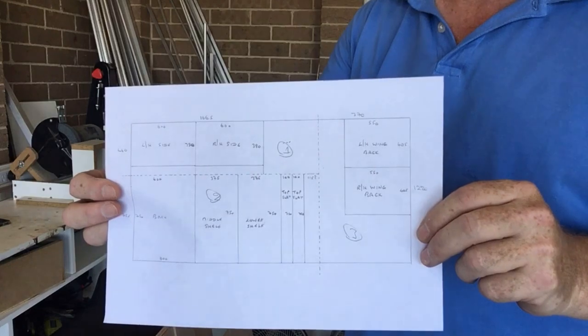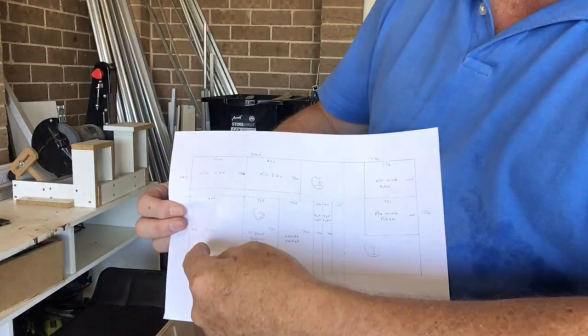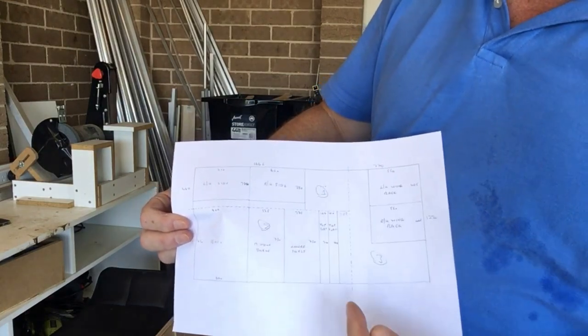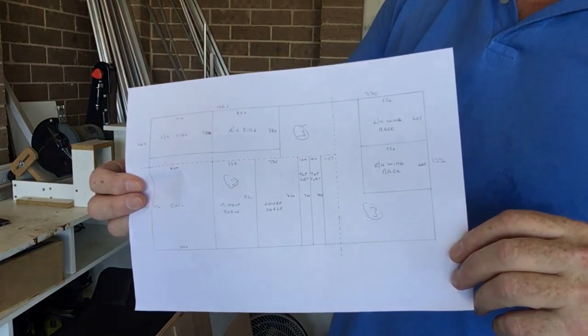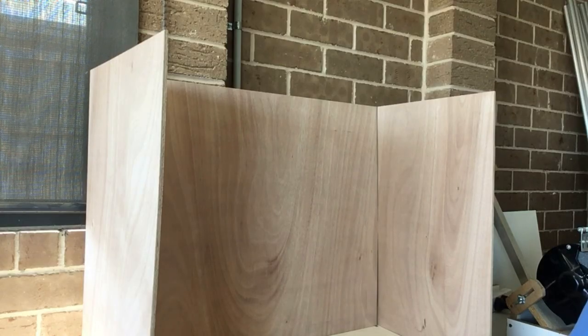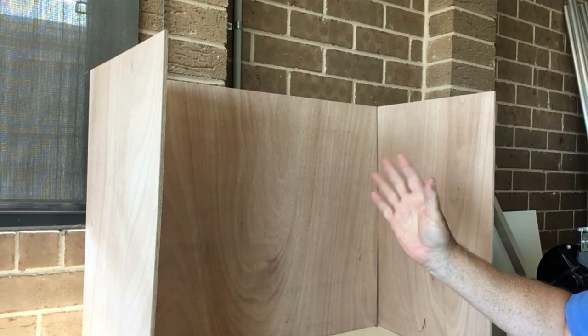I've cut the main carcass out of the wood now — I've got the back, middle shelf, lower shelf, left-hand side, right-hand side, and the slats to support the gas cooker. I'm not going to cut any further just yet in case I make mistakes, because you do make mistakes with this kind of thing. So I've dry fitted the back and the sides — it looks pretty good. Not really too much to make a mistake on there.